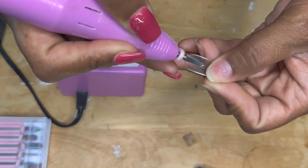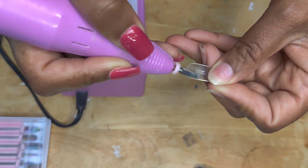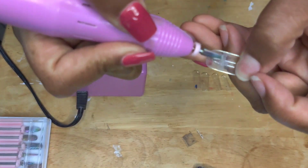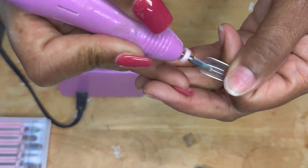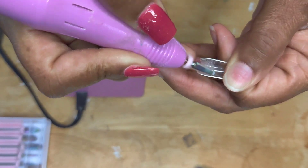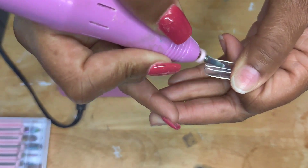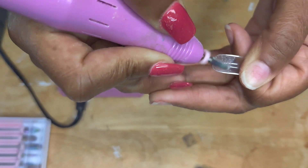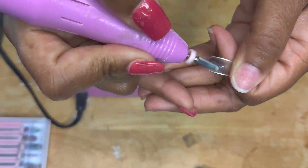I'm starting off with my full cover nails. I got these from Amazon — they are my cart, I believe — and I'm just taking this cone-shaped bit and I'm etching the inside of the nails. I started doing this method; this is actually only the second time I've done it. I started because doing traditional acrylic nails was taking too long — it would literally take me two days to do my nails.